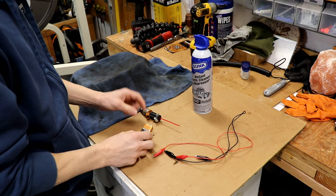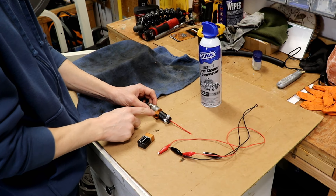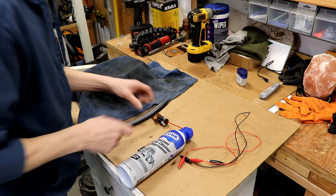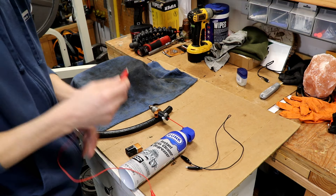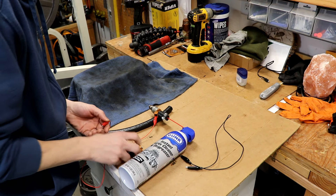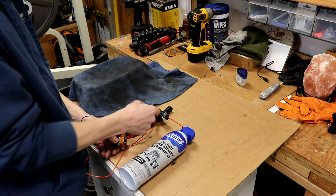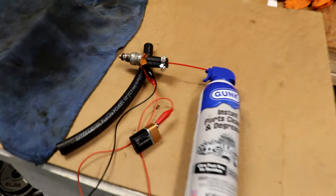Now here we have a 9-volt battery, and we're going to use this to activate the fuel injector. There's a little plunger in there that when current is going to it, it pulls that plunger back allowing fluid to squirt out. So we're going to have that ready to go. We just got to prop it up a little bit. Take our alligator clips, put them on our fuel injector. When I touch this you can actually hear the fuel injector — that little plunger pull back. Let me bring you guys a little closer so you can hear that.